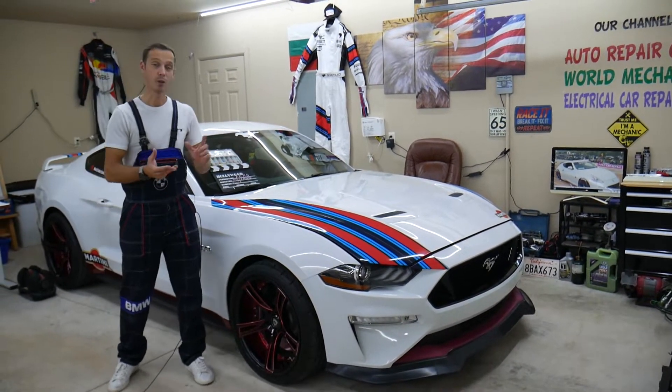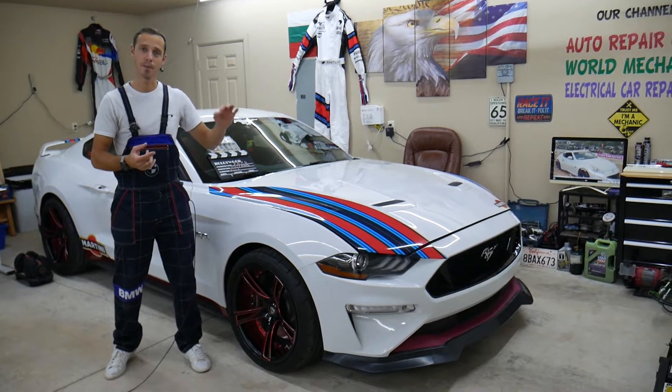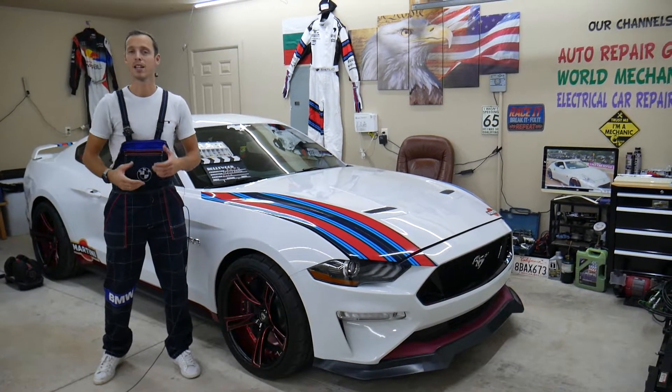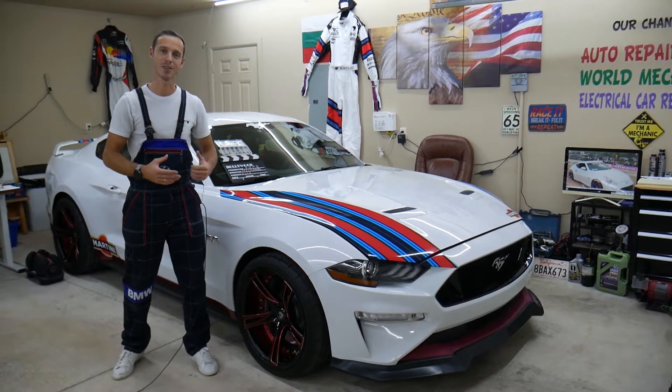If you guys need to buy any replacement fuses or relays — because some of those can be really expensive at the parts store — or any parts or tools for your car, check out the link in the description of the video below. That's where we get our supplies from and you can save a ton of money. So let's start on it now.